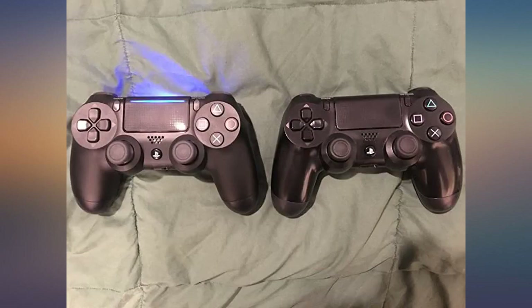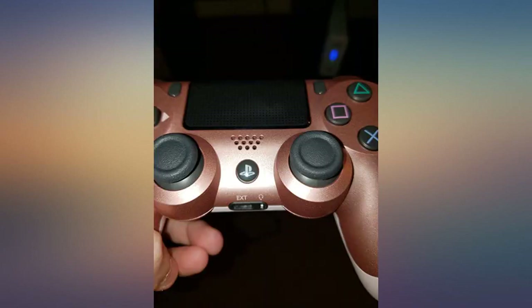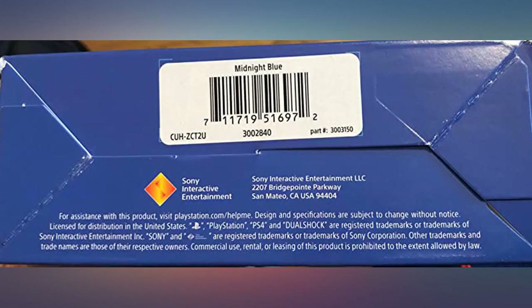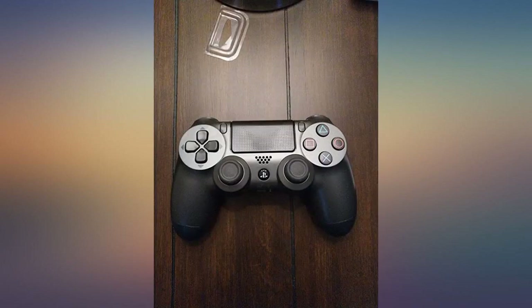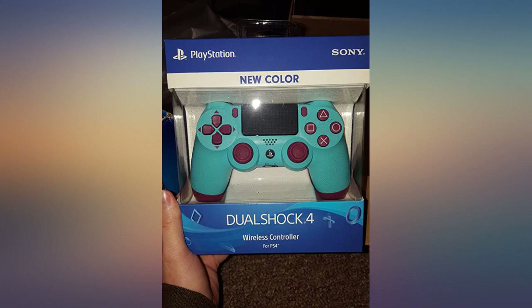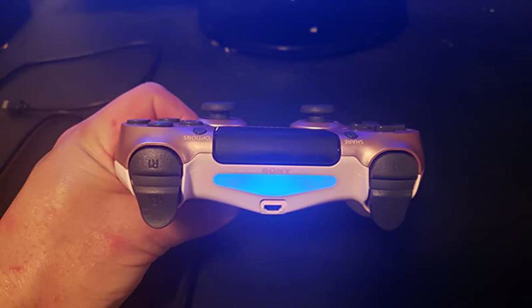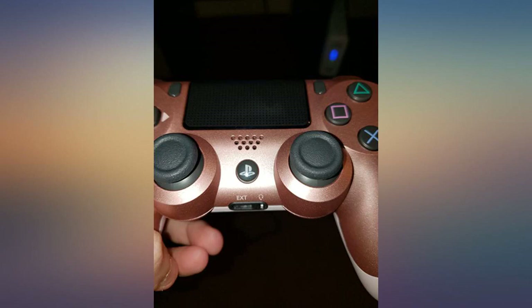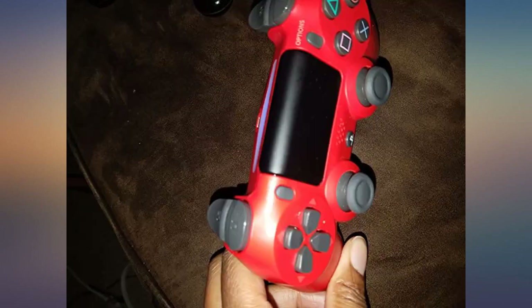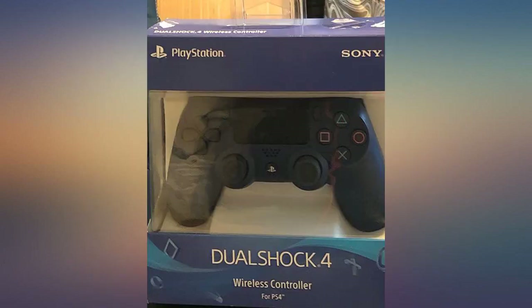I recently purchased Red Dead Redemption 2. There's a gameplay action during some cinematic sequences where you must draw your weapon before your enemy does. The action calls for you to lightly press the R2 trigger until a meter gets full, and then complete the pull to draw your weapon. I tried this with my original PS4 2013 controller and it wouldn't do it even though I tried multiple times — the R2 trigger was worn out. So I needed another controller to advance my playthrough of RDR2. The new controller works like a dream. The overall buttons and triggers feel a lot more responsive. I highly recommend this PS4 controller.